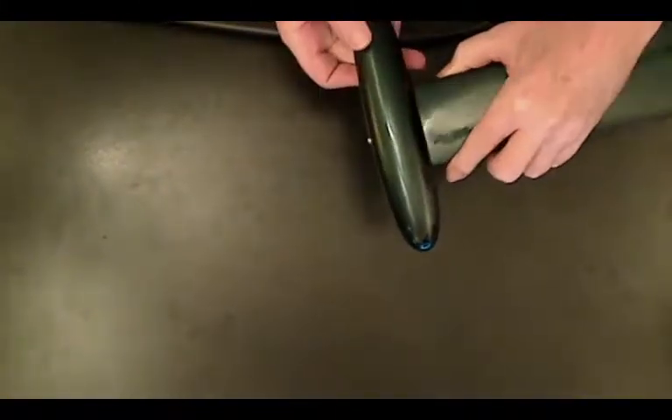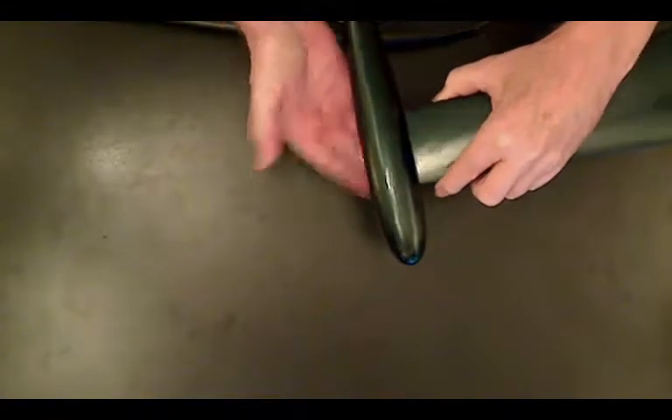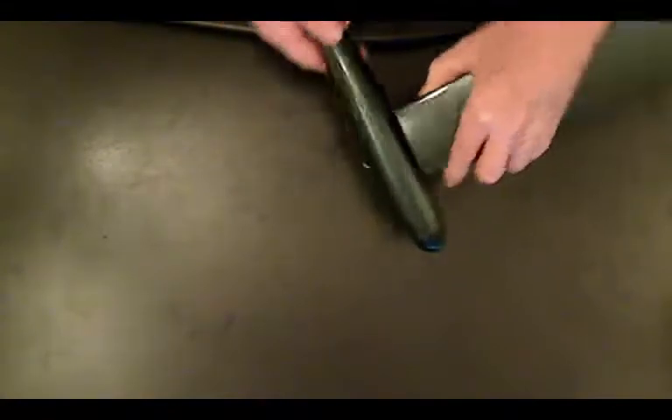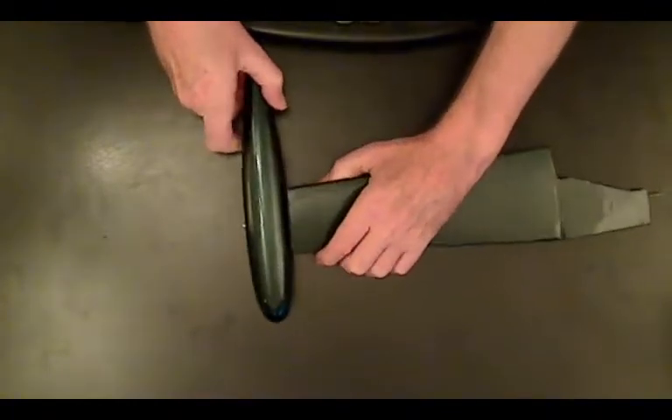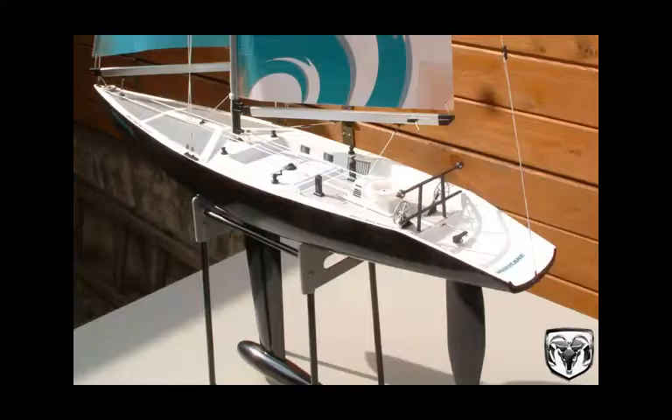This screw or bolt on the bottom — I'm not sure whether we should countersink it, or whether it's going to cause any grief in terms of fluid dynamics. But that's basically it. Thanks guys, as always, happy sailing from Just a Six.